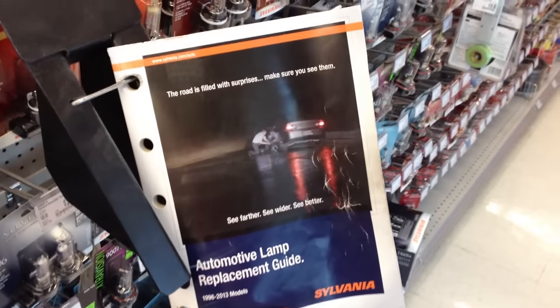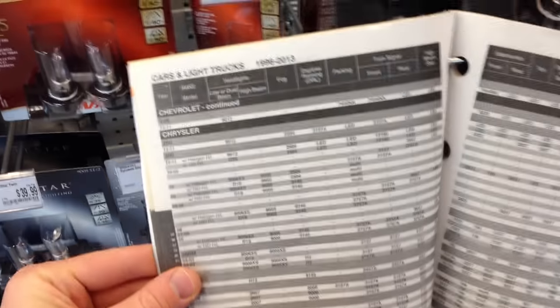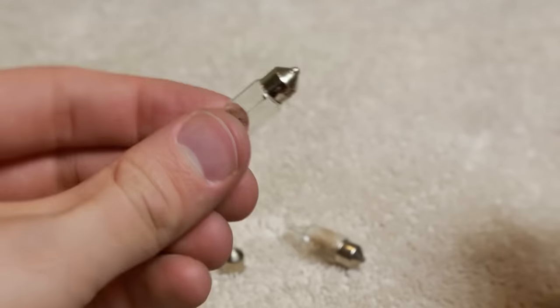Head to the light bulb section of your favorite parts store and look up the make, model, and year of your car to see which bulb you need to purchase. You might find it online for cheaper, but who wants to drive without a dome light for that long?